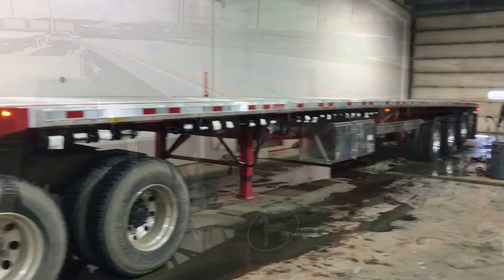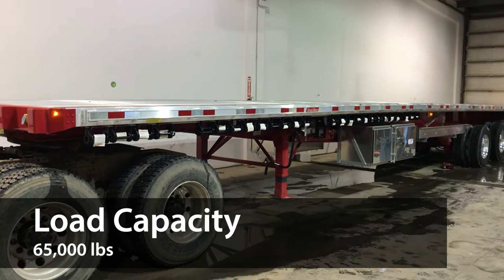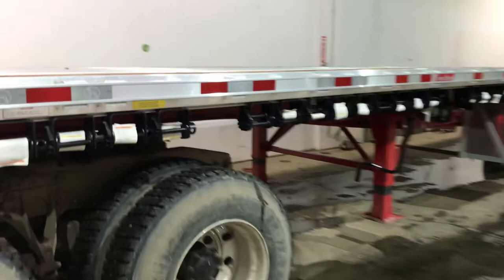Now obviously the big thing is the extra axle, which jumps the load capacity for this bad boy up to 65,000 pounds, making this trailer perfect for those looking to haul extra cargo and still stay within the road restrictions.